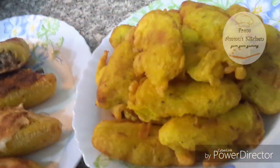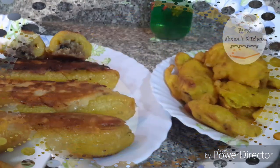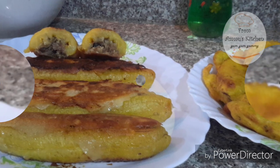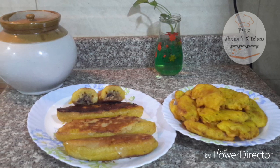Welcome to the family. We are going to show you how to make this recipe. If you want to subscribe to the channel, please subscribe. That's why we are asking for a comment.